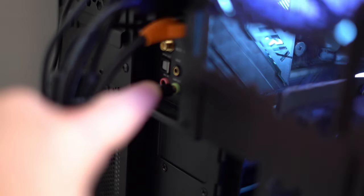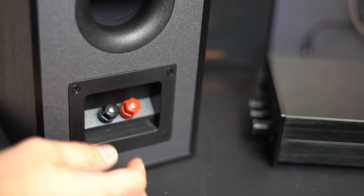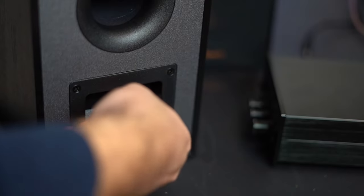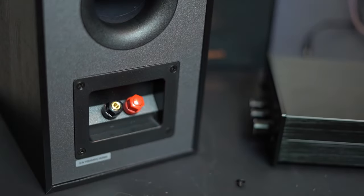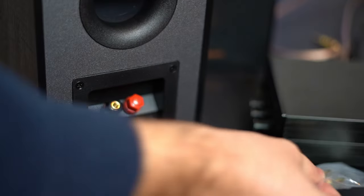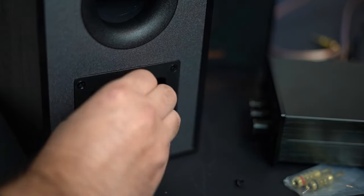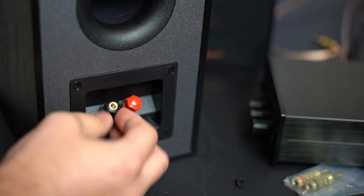Now we're at the back of the PC. This is just going to the single audio jack. There are two ways you can plug in your audio wire. One way is to pop off these caps and simply stick in a banana plug. Another way is you can strip the wire, undo the nut, wrap it around, and tie it back down.